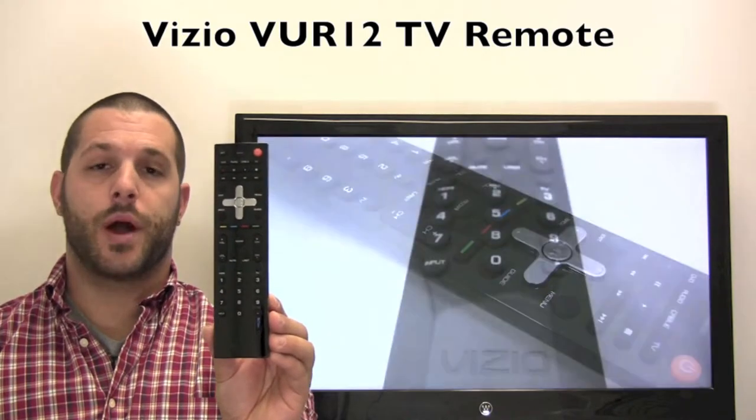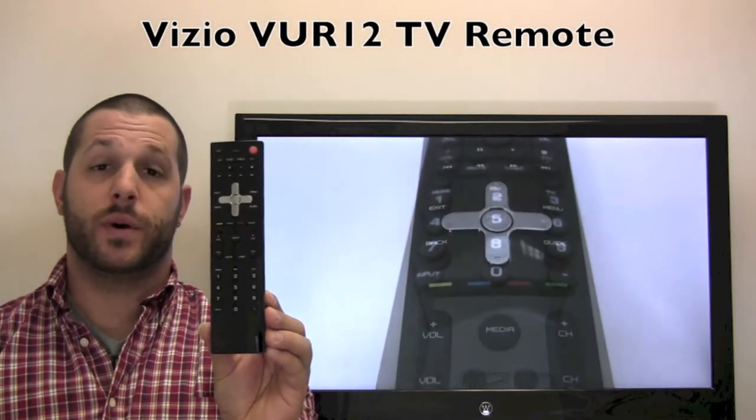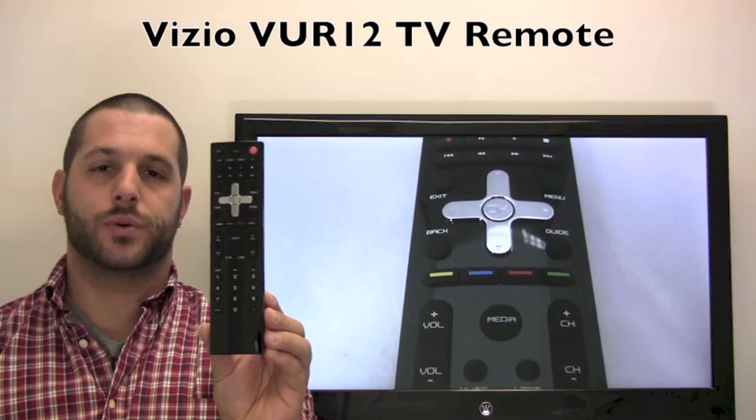If yours is lost or perhaps broken, we'll be glad to replace it with a brand new one right here from ReplacementRemotes.com, where we do have the best prices and selection for remote controls on the internet.